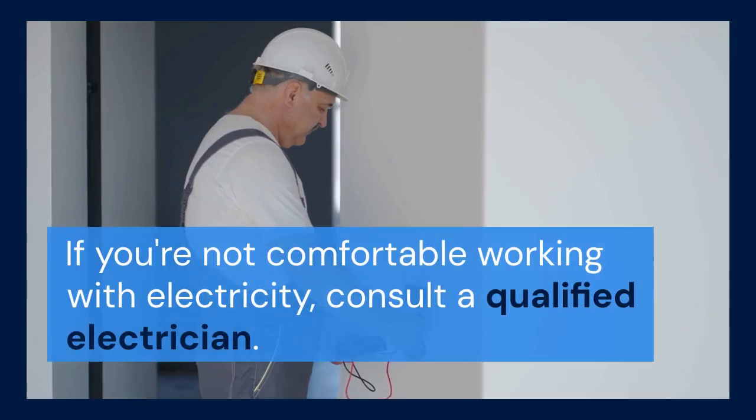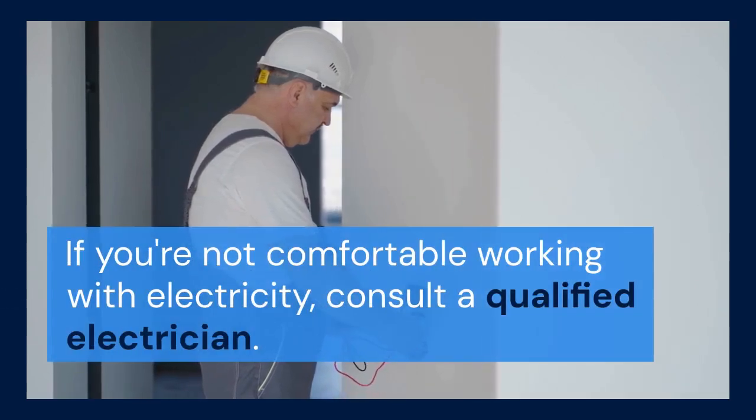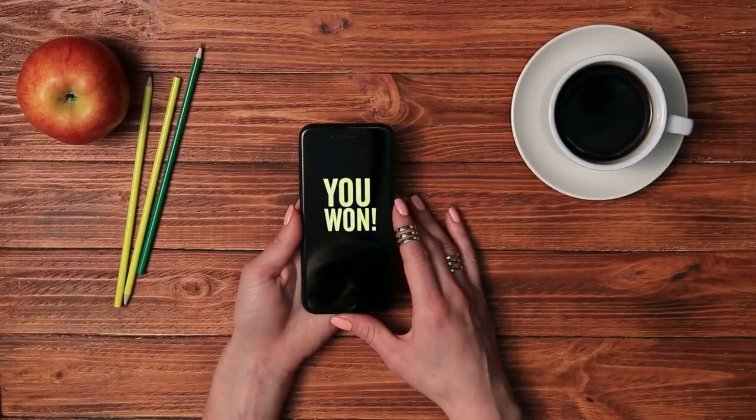Remember to always prioritize safety when working with electrical devices. If you're not comfortable working with electricity, consult a qualified electrician. That's all for today's video.